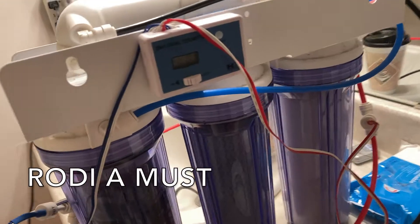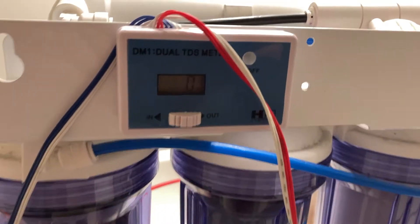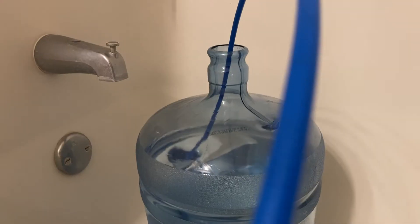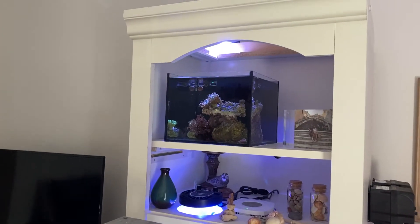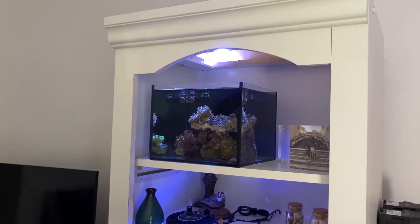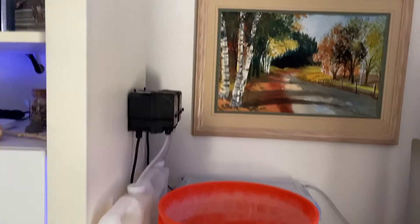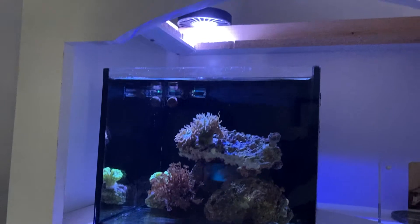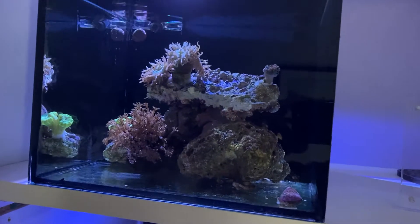I bet you can guess the first one. For me, Tom Reefer — water change. There's the pico tank. I have the lid off. Here's the ladder. Once a week I'm going to have to climb the ladder to do this, and then I'm going to siphon from the pico right down into the Home Depot bucket.